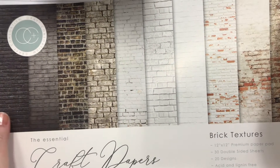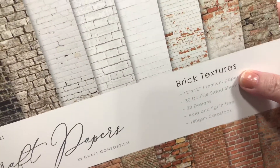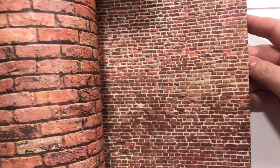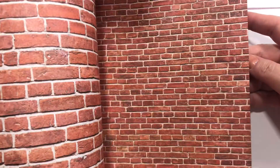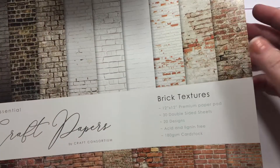This is from Frantic Stamper — it's the Essential Craft Papers by Craft Consortium, and it's called Brick Textures. Y'all know I'm slightly obsessed with brick, right? So look at all this beautiful brick paper. O-M-G. I love it. Look at that — that is pretty. I was gonna get the 6x6, but I just wanted the 12x12. Yes, I did. I just love it.